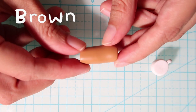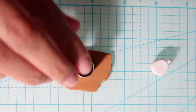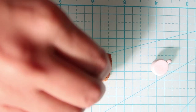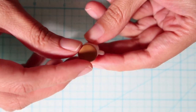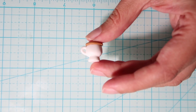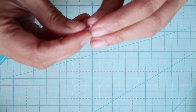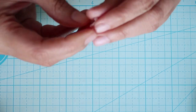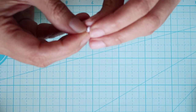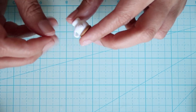For the top we're going to take some brown clay, flatten it out, and then either using a cookie cutter or knife cut out a circle. Attach it to the top and press it down. Now take a small piece of white clay, roll it into a snake and coil it up on itself to make a cinnamon roll tail, and attach it to the back of the cup.